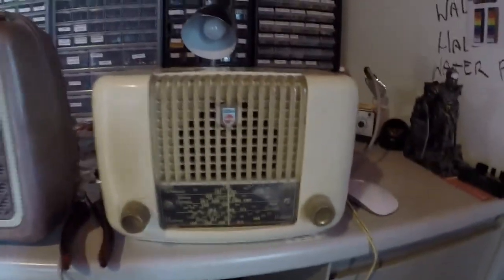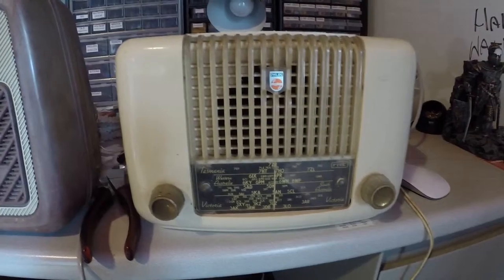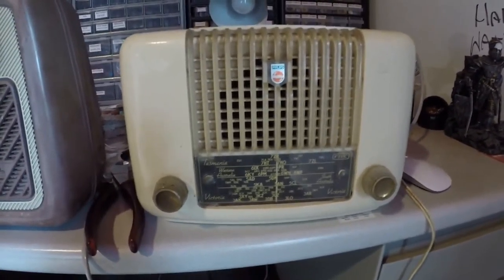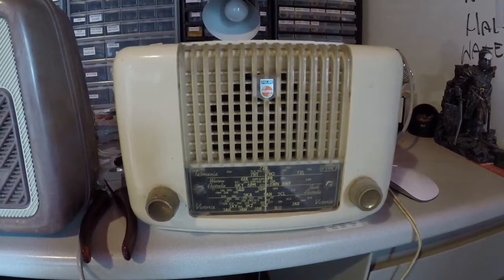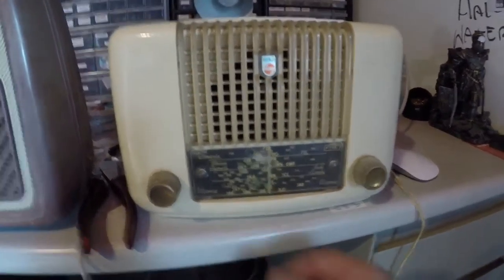And number three — a little Philips, which is quite small. This will probably be one of the last valve radios from the 50s sometime. I haven't researched it yet, but it would have the really small, newer valves inside. Only two knobs.